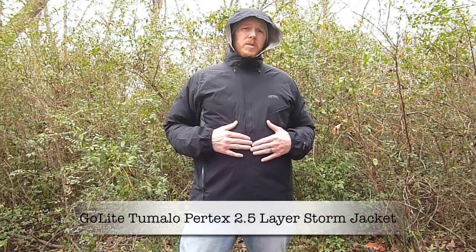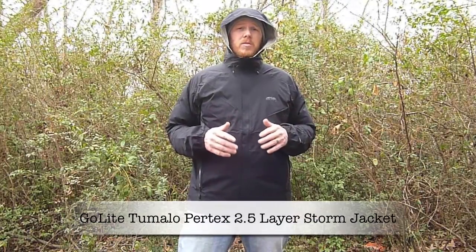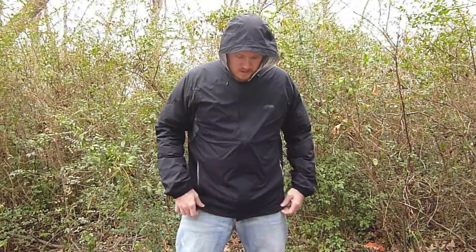Hey everybody, this is Chad from Sticks Blog. Today I want to talk to you about this jacket I'm wearing — the GoLite Tumalo Pertex 2.5 Layer Storm Jacket. The front is 100% nylon face, and on the inside they use the Pertex Shield DS polyurethane membrane.